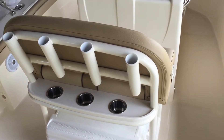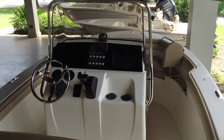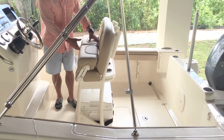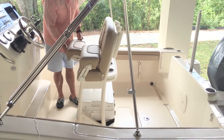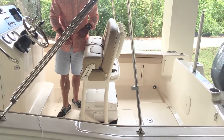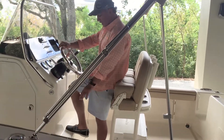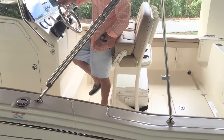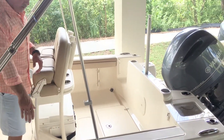You have cup holders back here, and we've got our new standard leaning post with fold-down bolsters that act independently of each other — so if the driver wants to stand and the passenger wants to sit or vice versa, it can very easily be done. It comes with a standard Igloo cooler that can be upgraded to a Yeti, and there's a built-in foot rest on the console so it's very comfortable and nice to drive. On both sides I've got horizontal rod storage.